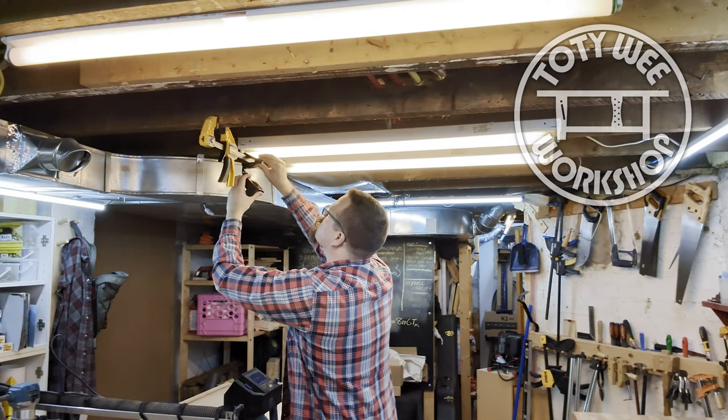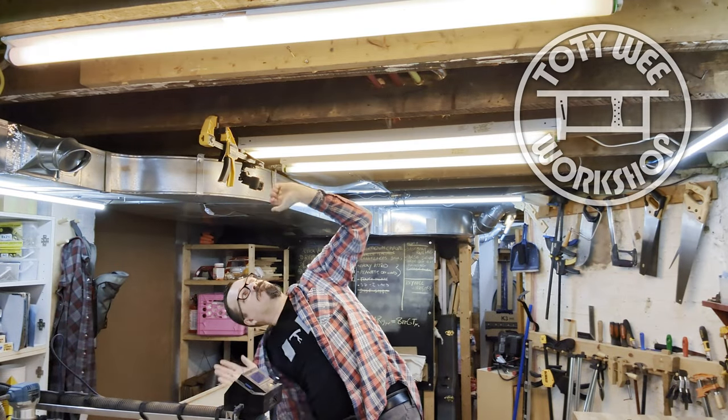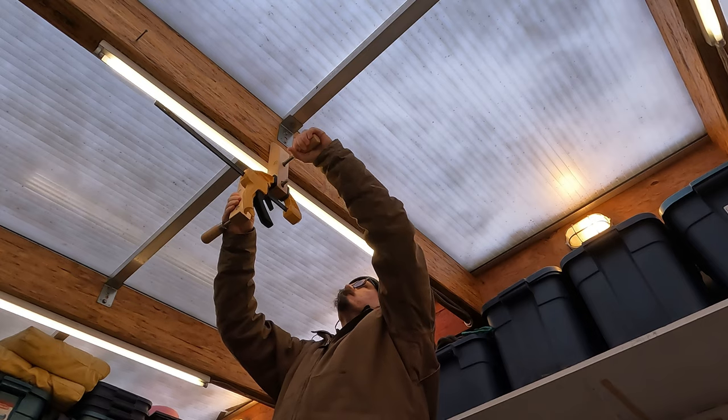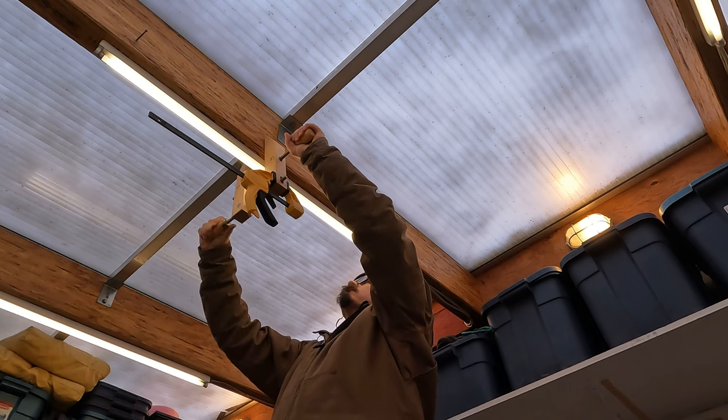Hi everyone, Darwin here. Welcome back to the Todiwi Workshop. Anytime I've taken some overhead shots in the Todiwi Workshop, I've been making these sort of hack contraptions to hang the camera from the ceiling.